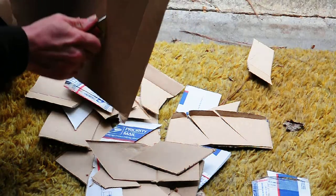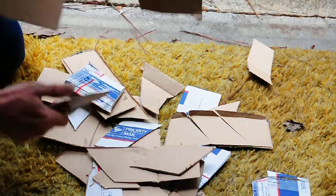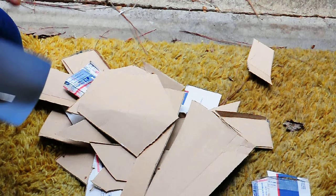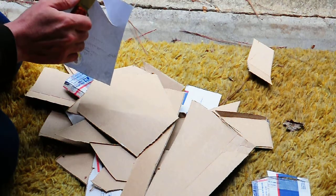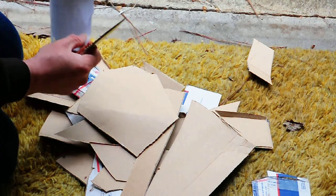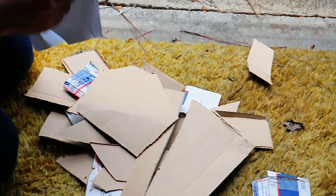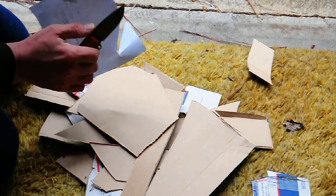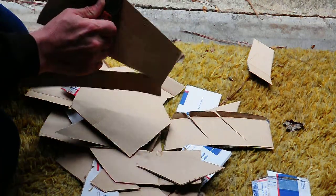Let's just cut it right over — no problem. And it should be still really sharp, which it is. I need to hold it a little bit, I don't have a lot of cardboard there, but yeah, it'll definitely cut.